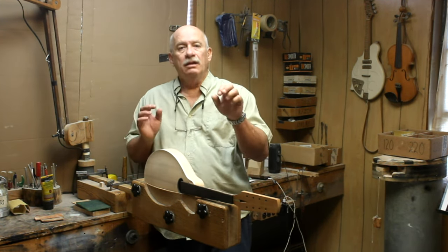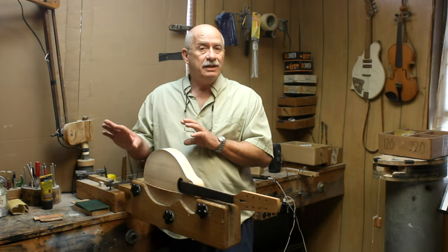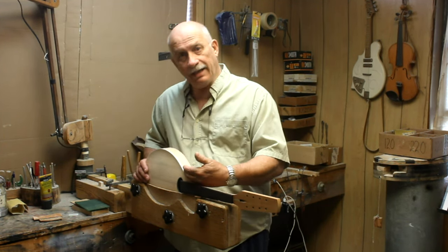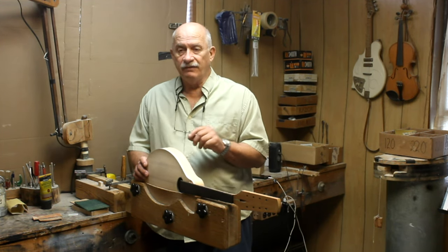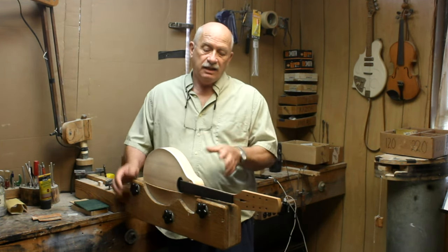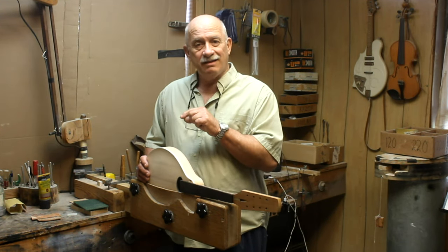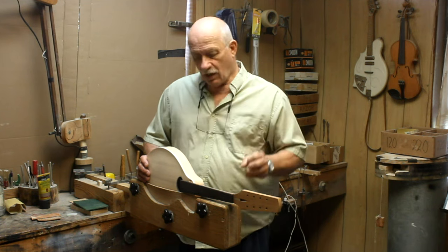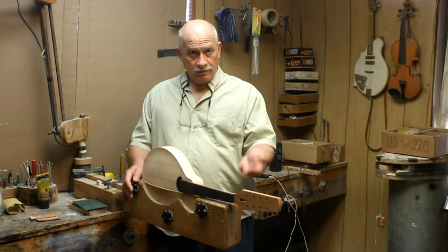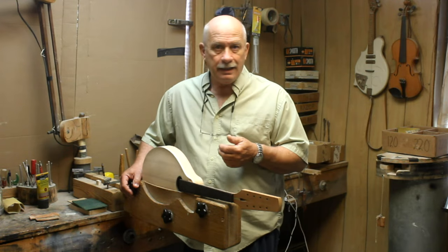That's goal number one - to get this mandolin as far along as I can this week. Goal number two will be the five mandolins that last week I installed the necks on, all five of them. Now we have five mandolins that don't have backs on them. So any time that I'm not working on this mandolin here, this week I'll be working on the backs and trying to get those ready to install. Hopefully I'll get all of those done before the week's end, but I really kind of doubt it.